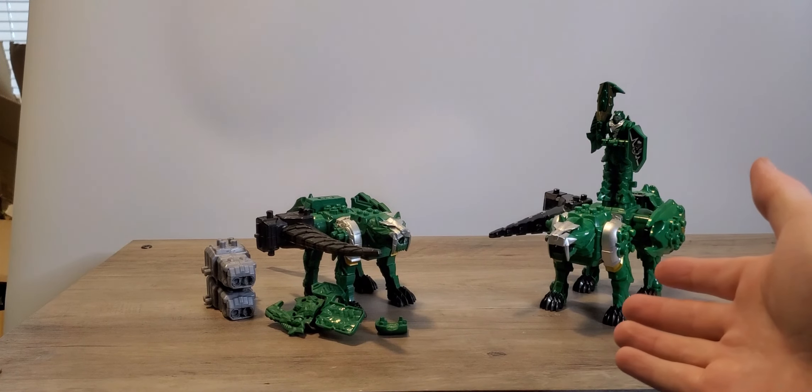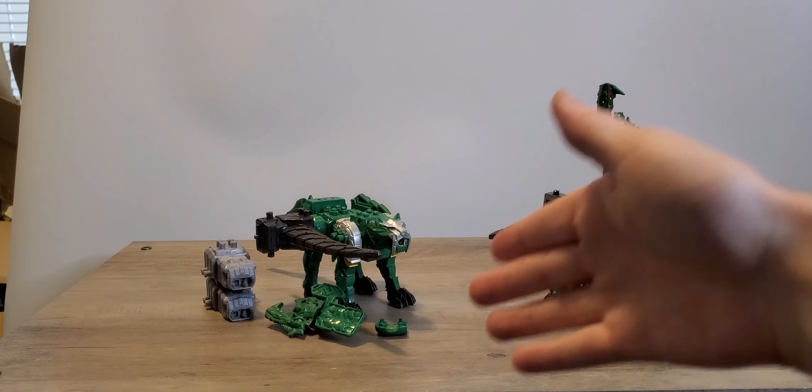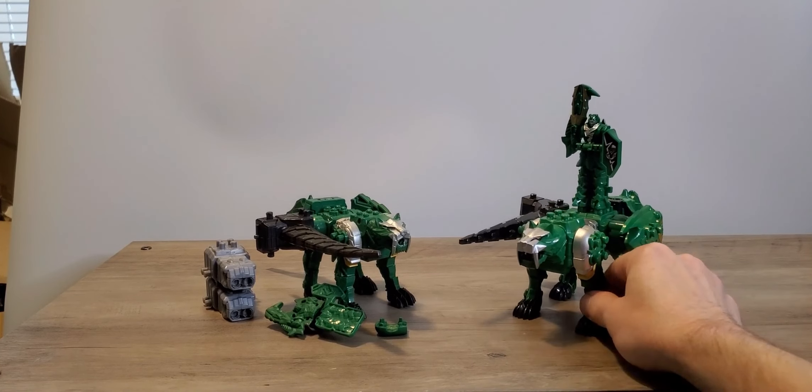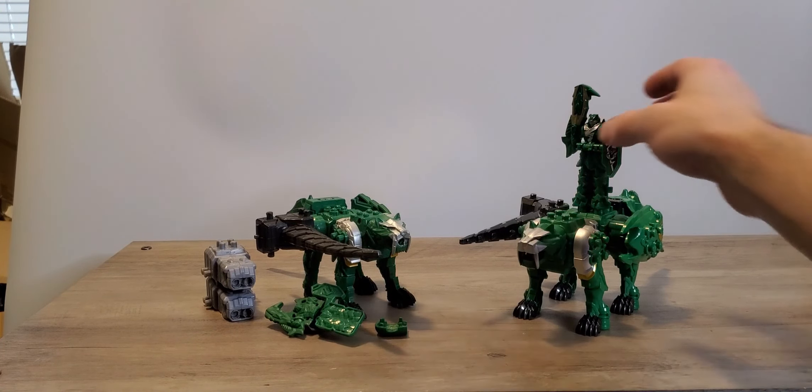Ta-da! We now have Tiger Lance and the Tiger Clawzord. I don't know why they call the American one a Clawzord because it's literally a Lance — he's holding a lance. So let's move on to the rest of the Zord.